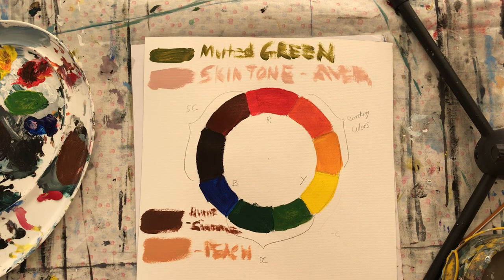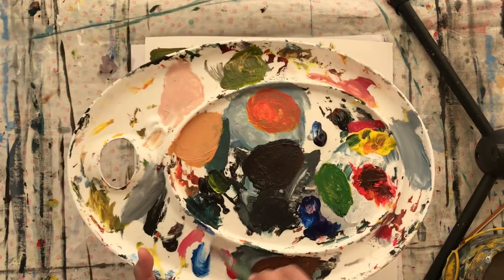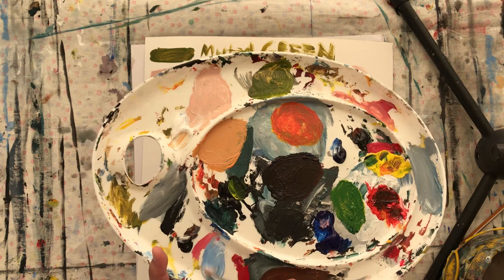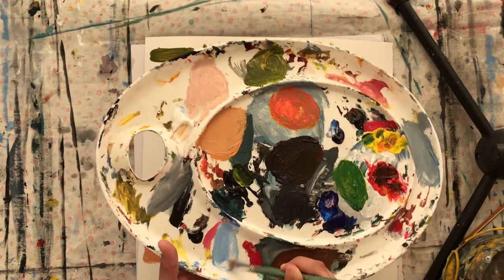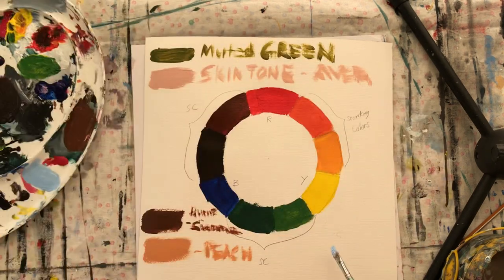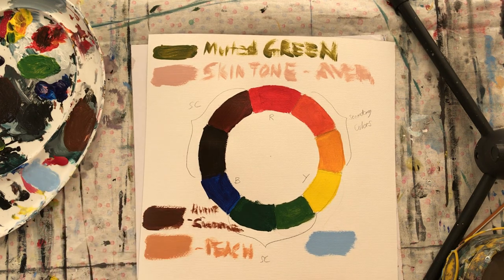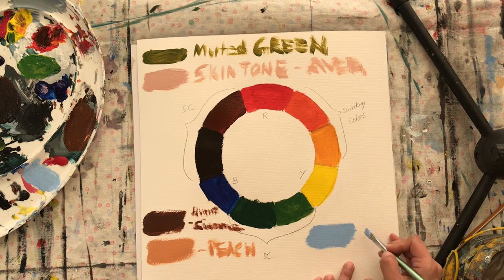How to make cerulean blue — you probably already know, but let me show you how I do it. Get your phthalo blue and add white to that. And basically you're done — that's it! This is cerulean blue.